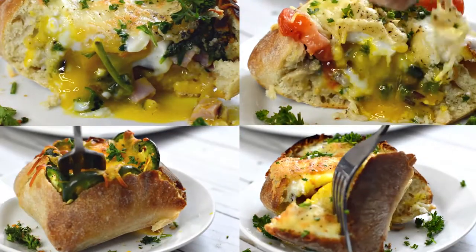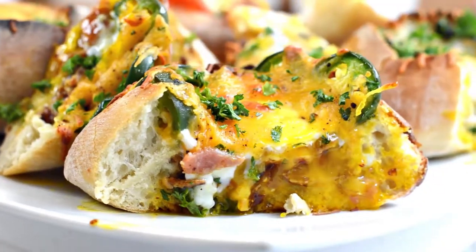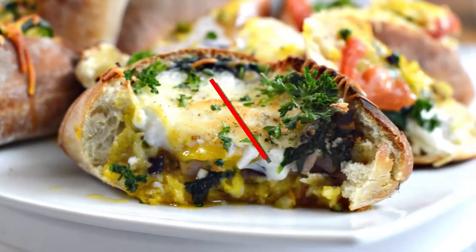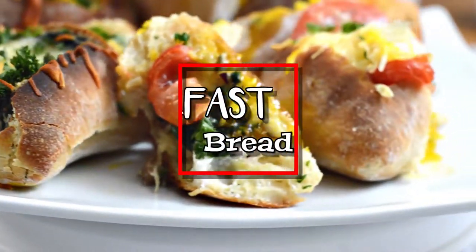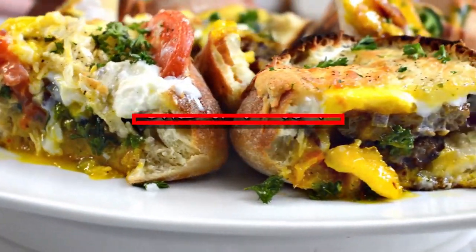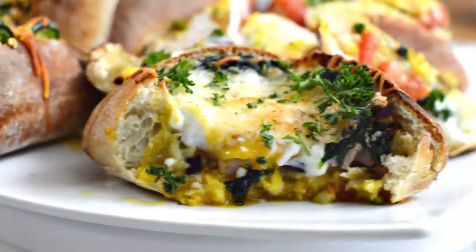What's up hungry people? Welcome to the Starving Chef's Kitchen. Today we are going to be making ciabatta breakfast bread bowls. With a variety of toppings to choose from, you can let your guests mix and match their favorite combinations or make a mishmash of flavors so that each one is a surprise. However you create these bread bowls, they are the perfect breakfast or brunch option for any crowd.